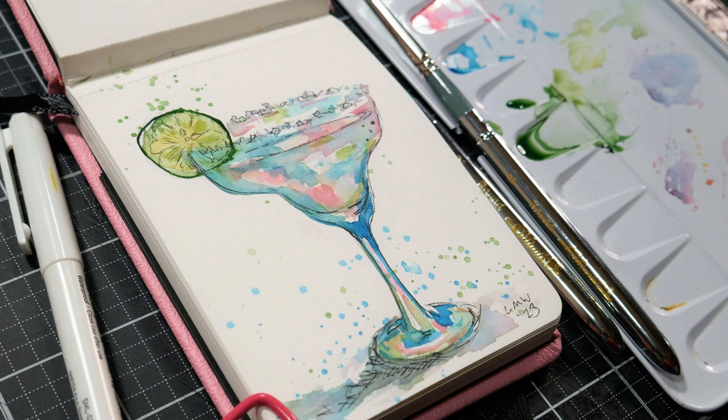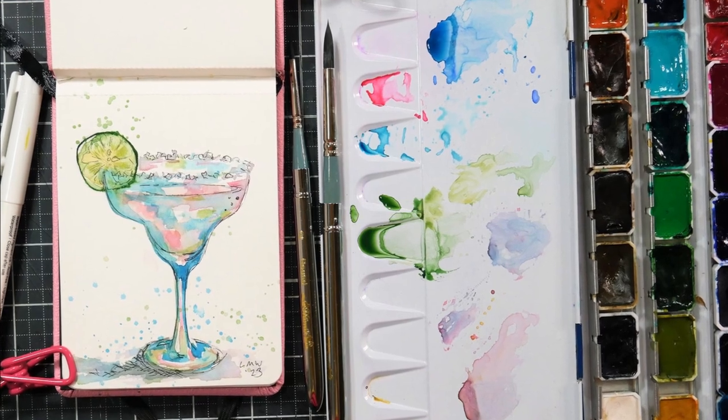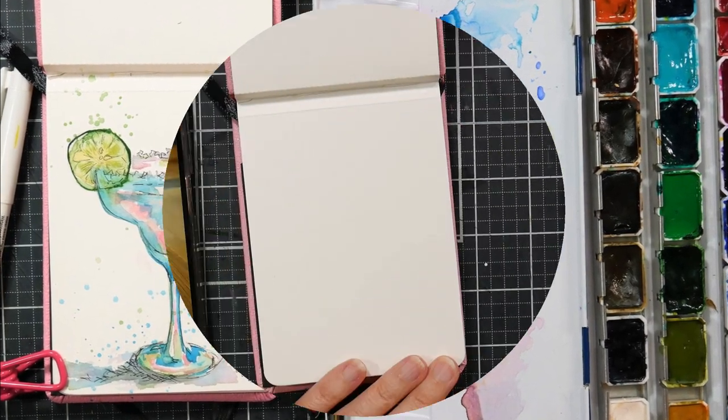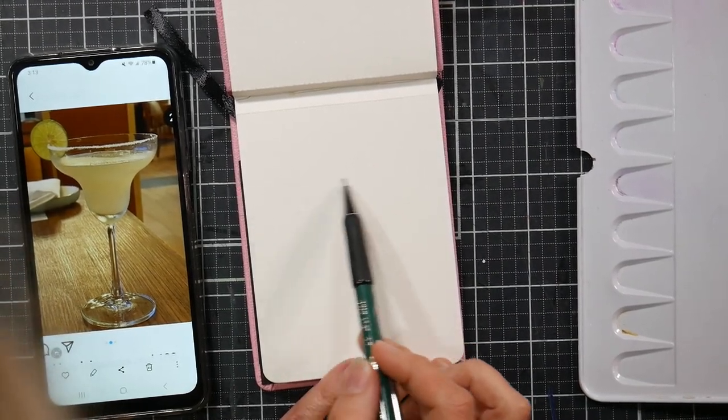Hi there, Lindsay here, the Frugal Crafter. Today we're going to do this sketch of a margarita, and this was from the Food Paint Challenge over on Instagram, which is one of the places I love to go when I'm feeling a little uninspired and I just want to draw something.